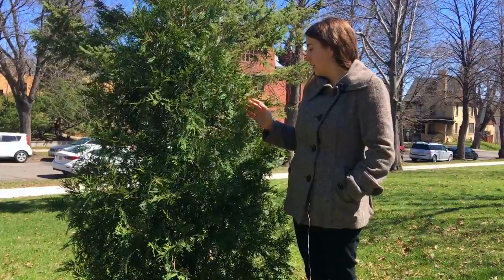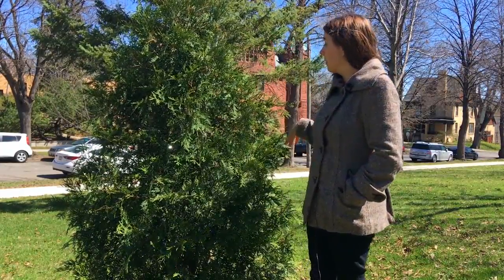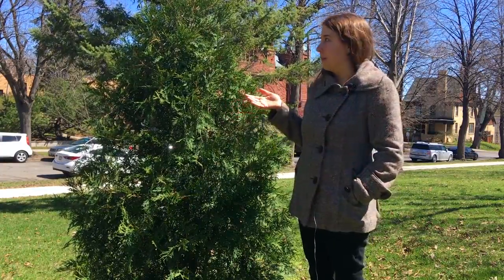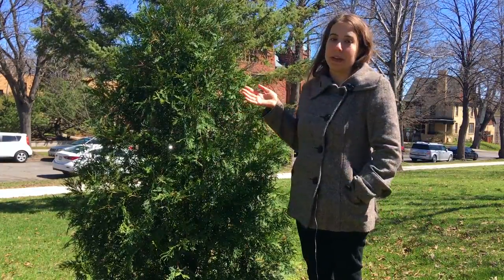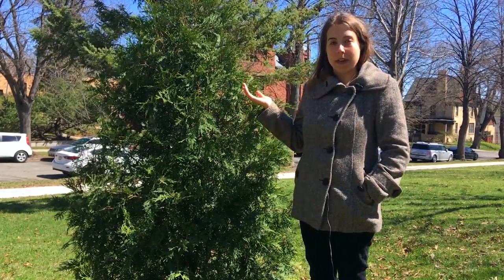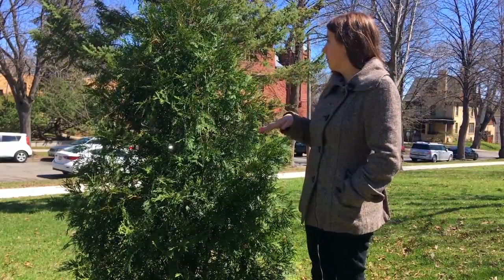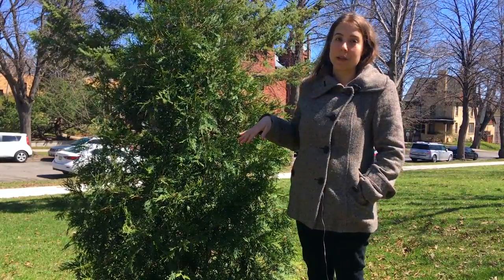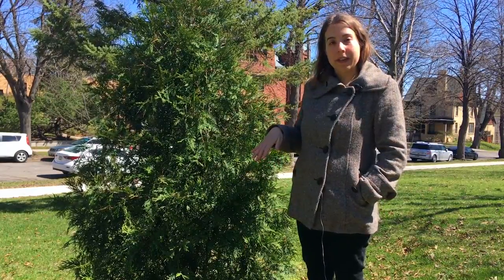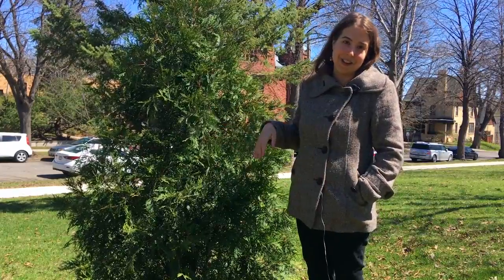To identify it, first look at the general form. This tree is really small — it's a young tree, just a little bit taller than me. They'll get twice or maybe three times as big depending on growing conditions. But the shape will always be similar: this conical, pyramidal kind of shape. You can tell it's rounded and kind of fluffy around the edges as well.